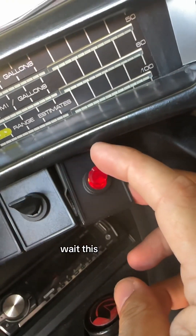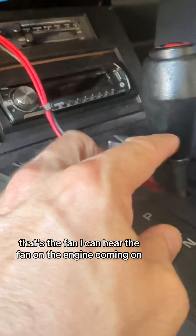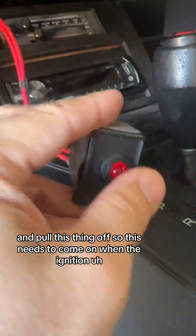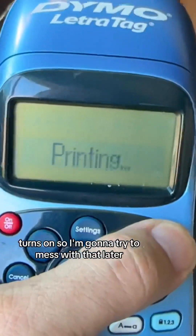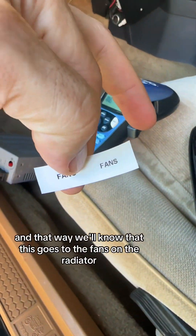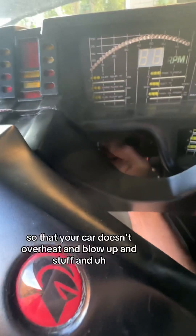Wait — this flip switch is lighting up. That's the fan! I can hear the fan on the engine coming on. So this needs to come on when the ignition turns on, and I'm going to try to mess with that later. Printing a label for this so we'll know that this goes to the fans on the radiator so your car doesn't overheat.